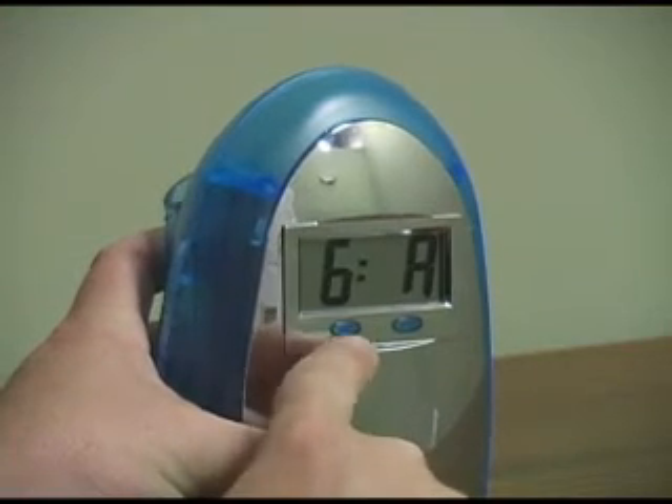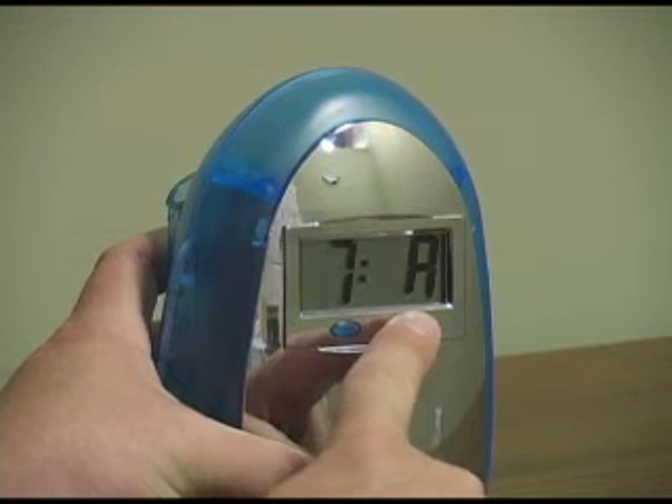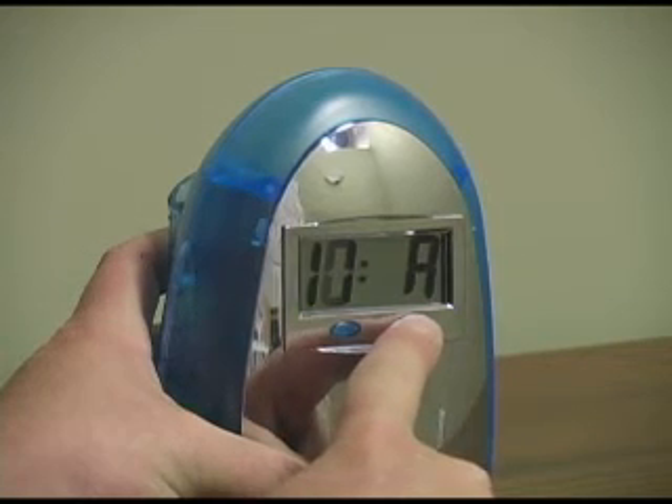To set the hour, again press the mode button. And by using the set button, you can scroll through the hours. You will notice that it says AM right now. To get it into PM mode, just continue pressing the set button.